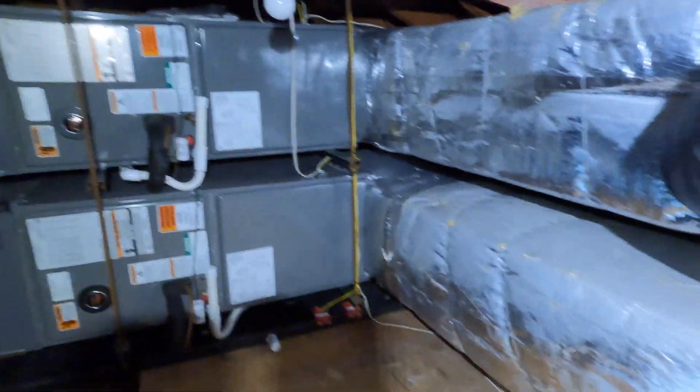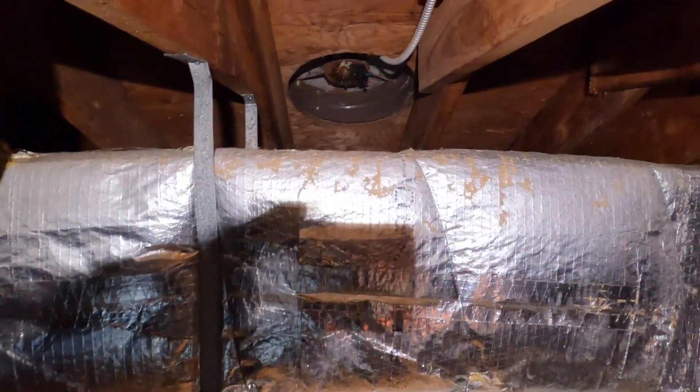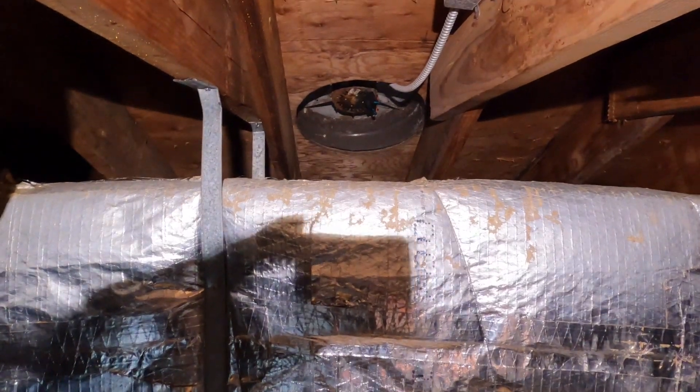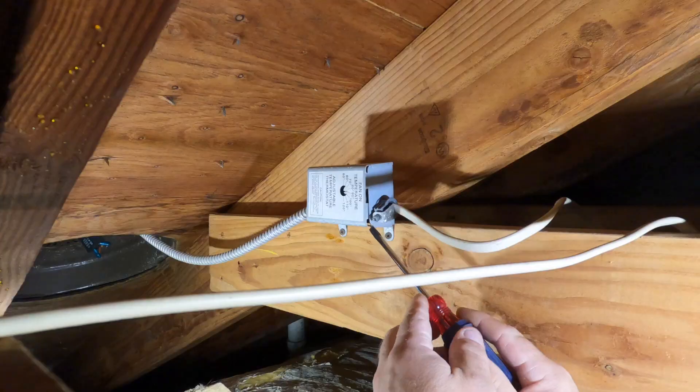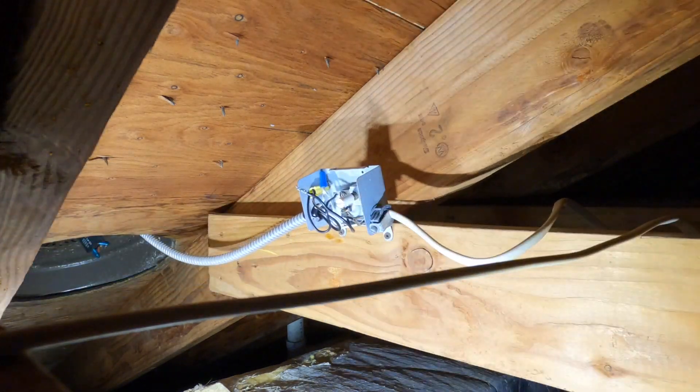The reason why I can't access the attic fan is because the new ductwork that was installed — I don't know when — prevents me from reaching the exhaust fan. It's on the other side, so it's physically impossible to just get the old fan out and put the new fan in. What I'm going to do is disconnect the fan and have a roofer come in to take the old fan out and put the new one in, and then I'll wire up the new fan.